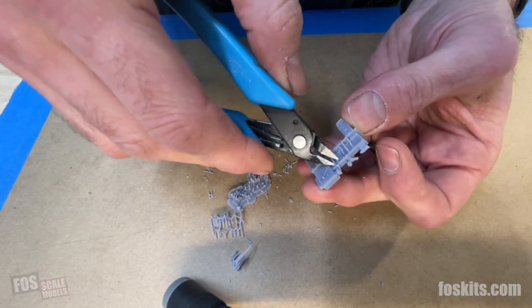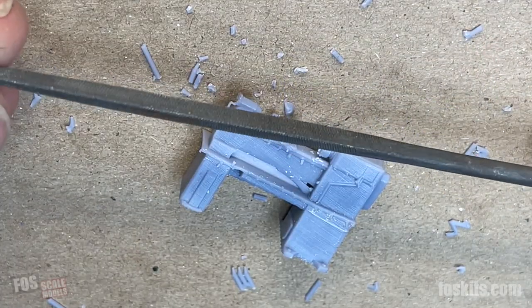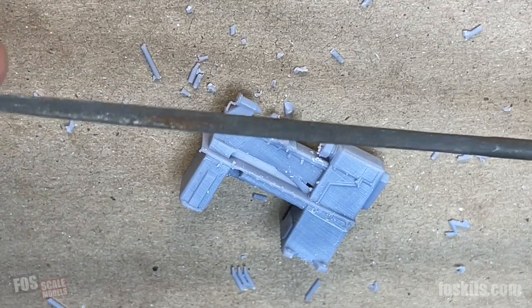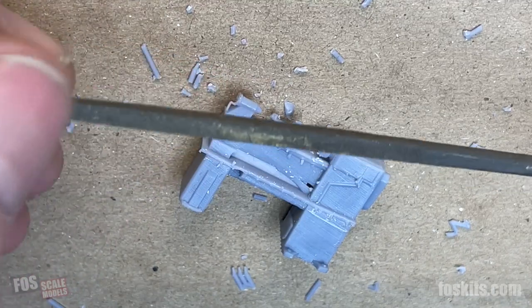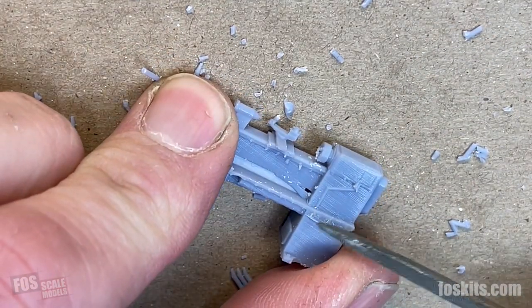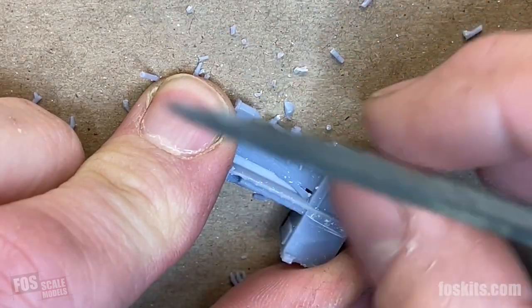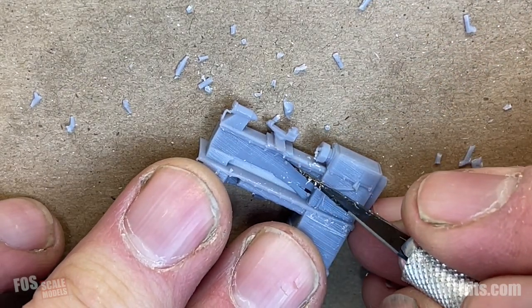There will be some spots where you might need to use a file to clean up, which we will do. Find yourself a jeweler's file — you should already have one in your modeling tool set. This is a pointy one but it's got a flat side, and we can just file very gently the small pieces of resin left from those supports.